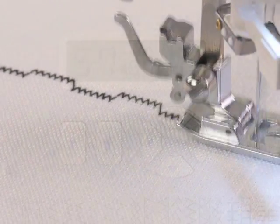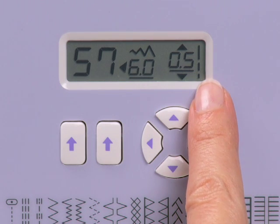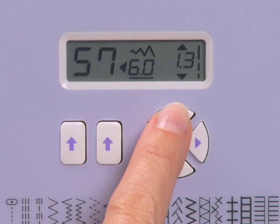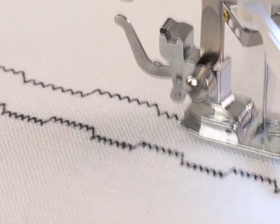If you want to customize a stitch, you can change the width or length with the press of a button. If you want to change the stitch length, press the up arrow to make it longer, or the down arrow to make it shorter.